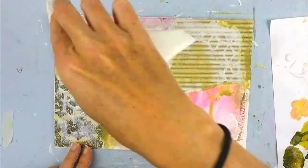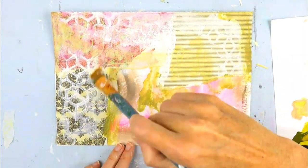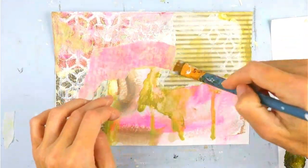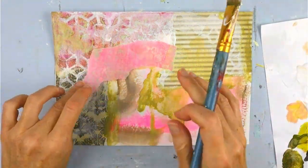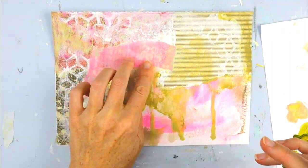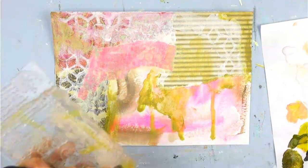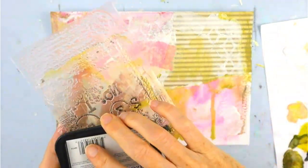Part of the process for me is editing — I love to put paint down and then remove it, because sometimes it just feels like too much. This is a piece of deli paper that I printed on with my jelly plate, my favorite way to make collage papers. If you have not used a jelly plate, I would encourage you to try it out — there's really no way you can mess it up.